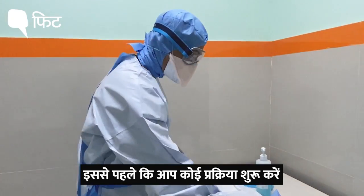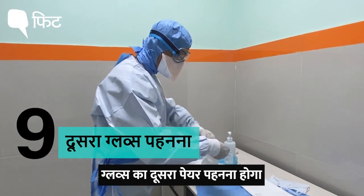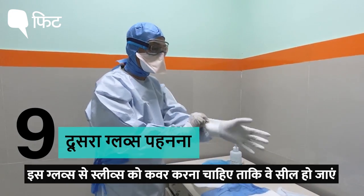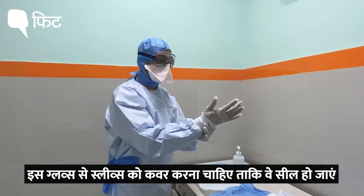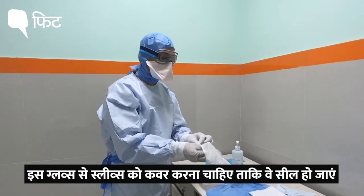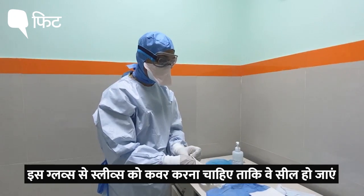Before you do any procedure, you are going to wear the second pair of gloves — over and above the first gloves you are already wearing — and this outer glove should also cover the gown so that the gown gets sealed completely.